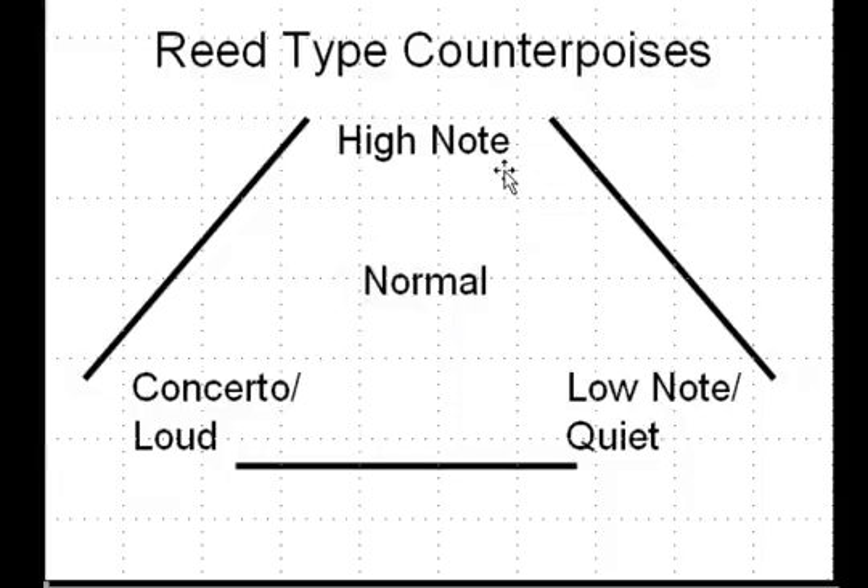If we just had two counterpoises, then we would be on a continuum. Normal might be in the middle, and you would travel towards high note or low note on this continuum. As you got more towards low note, you would borrow from concepts that create a low note or quiet reed. But in my conception of reed making, there are actually three counterpoises or three reed types.